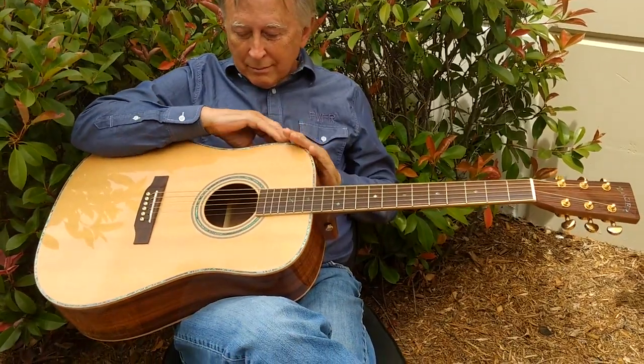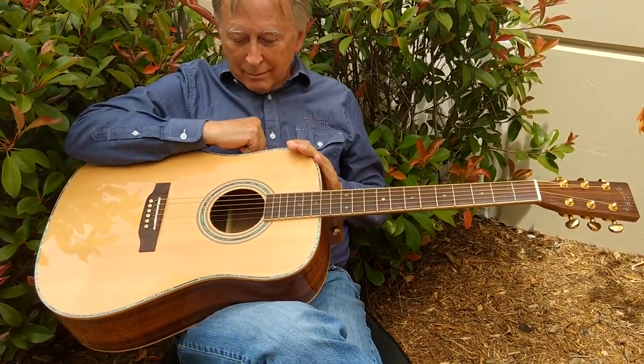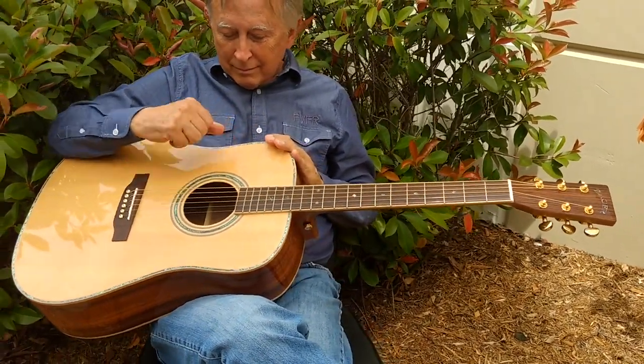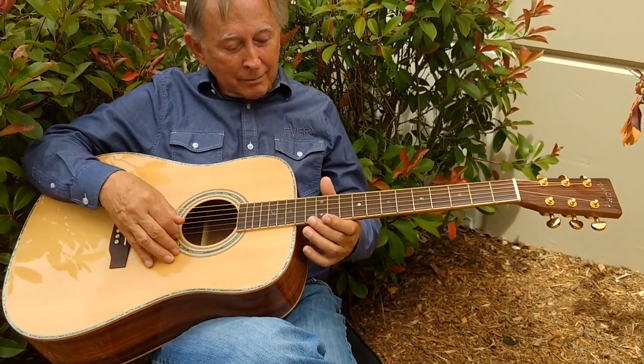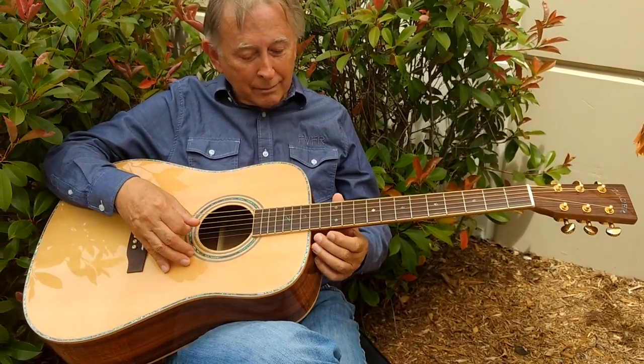This is our flagship guitar — our flagship acoustic, anyway. Our flagship used to be our ZAD 80 series, but about 20 years ago we launched the 900, and it has been our best seller ever since.